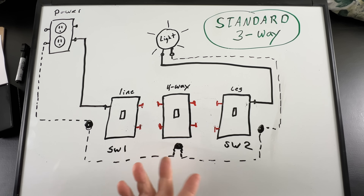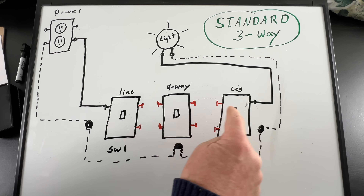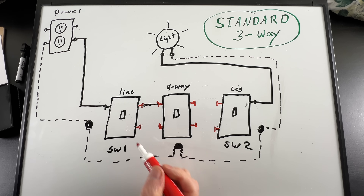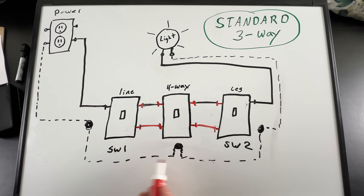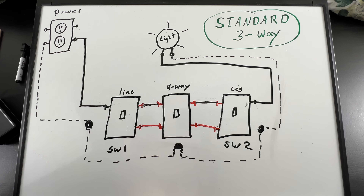To control lights from more than two locations, we add a four-way switch in the middle. We run a 12-3 cable between three-way number one and the four-way, and another 12-3 between three-way number two and the four-way. The black and red travelers connect from the gold screws on the three-ways to the gold screws on the four-way — there is no black screw on a four-way switch. The neutral wire connects in the four-way box as well. With this standard method, we have a neutral wire at every switch box location, so we're code compliant and ready for any smart switch that requires one.